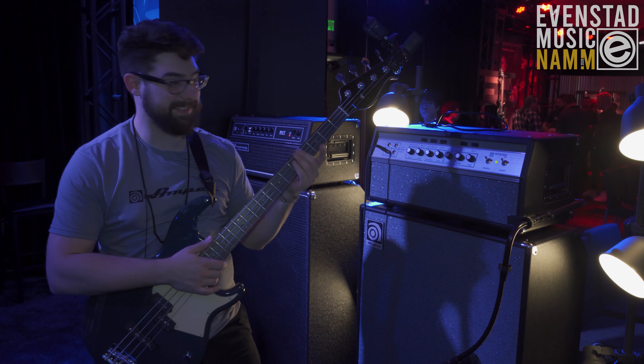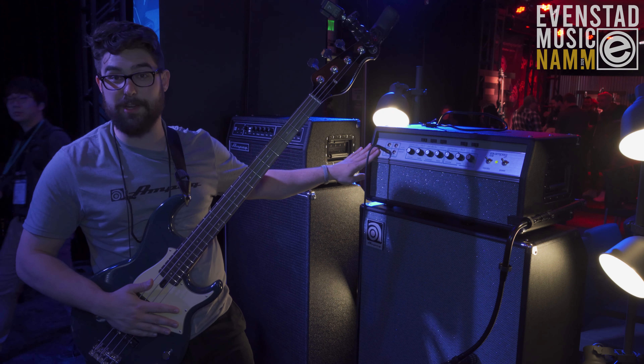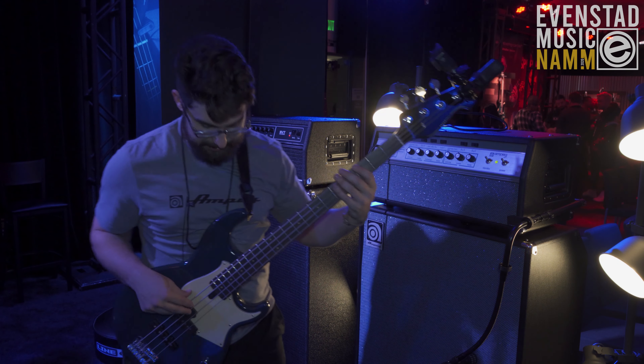Let's hear how this thing sounds. This is on the first channel, which is the 1969.